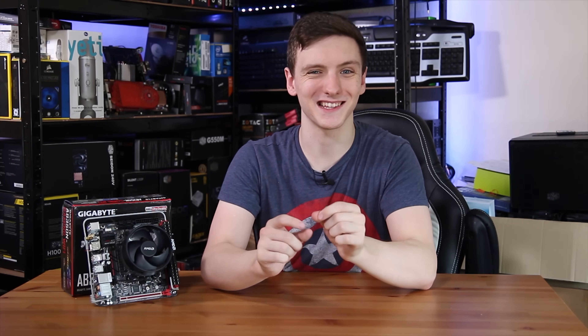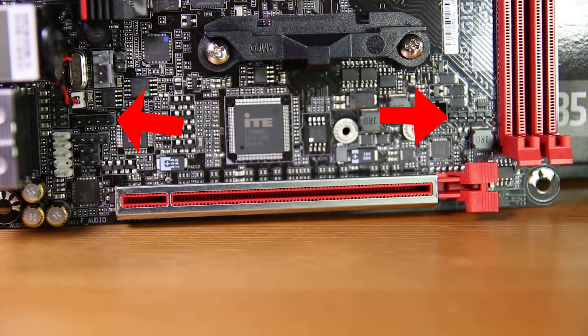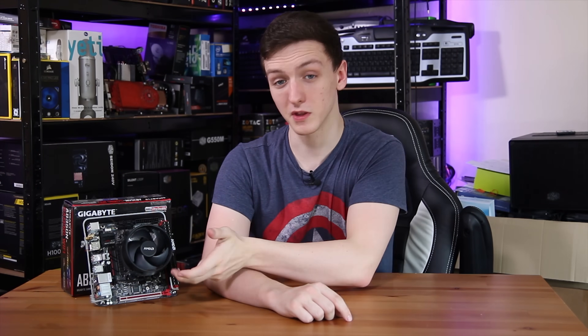You actually have two RGB LED headers on the board, both on either side of the PCIe slot. One of them is for the Wraith Spire cooler LED — that's the four-pin one. They also have a five-pin RGBW header as well, which is also quite cool.